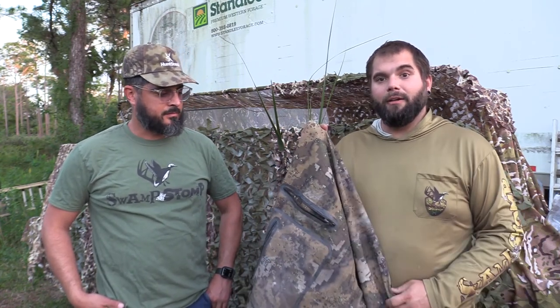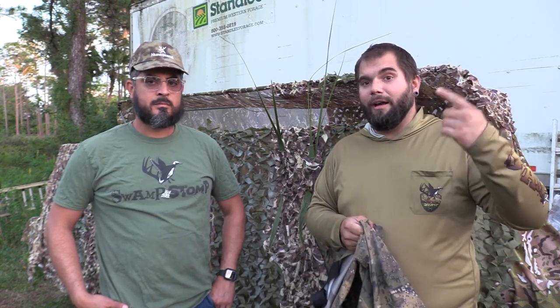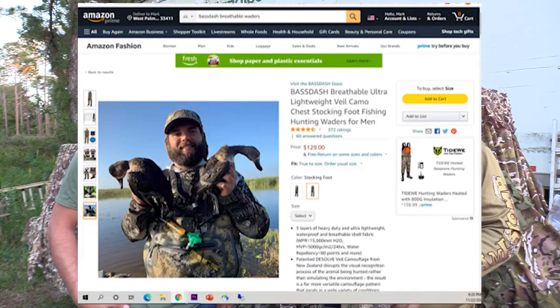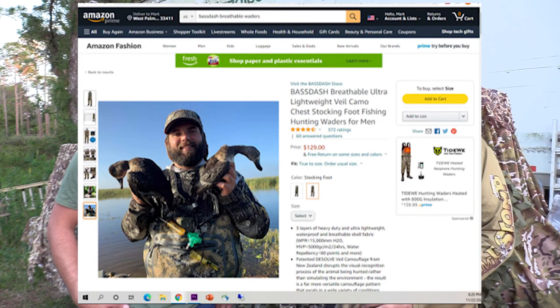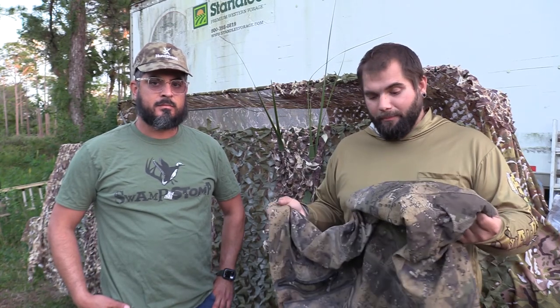I really liked them, and then the company Bass Dash actually saw that I tagged them on an Instagram post and they asked me if they could use my picture on their Amazon page. So if you look up these waders, you'll actually find me holding a couple ducks wearing those waders. That sort of started the conversation, and that's why we got to this point where we actually want to give some away to you guys.